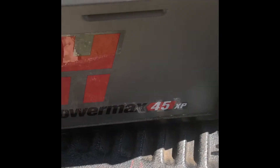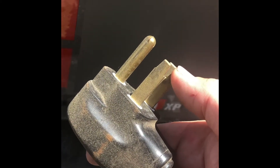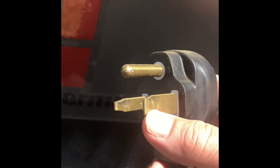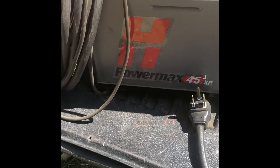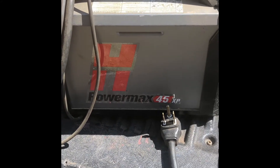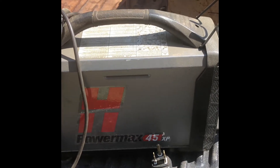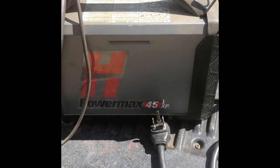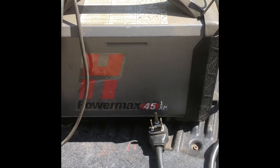Alright, so this is what we're working with today. This is the Hypertherm PowerMax 45 MP. Notice it is a 3-wire, 3-pin plug, and that's going to be the difference in whether we can hook it up or not. This is a 240-volt machine and they only come with a 3-pin, 3-prong plug. Some of your older units may have 4-pin. Your newer 480 volts will be a 4-pin or a hardline 4-wire, and all your 3-phases are 480 4-wire.